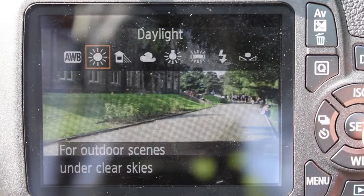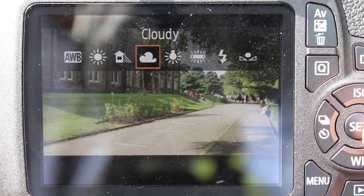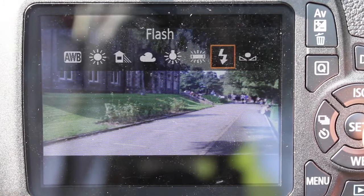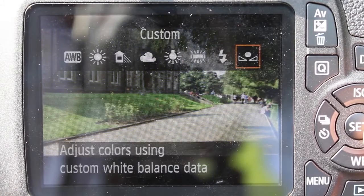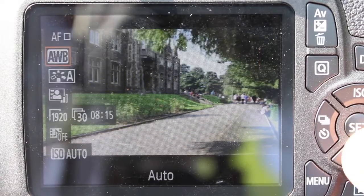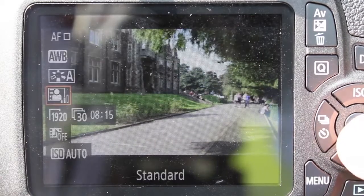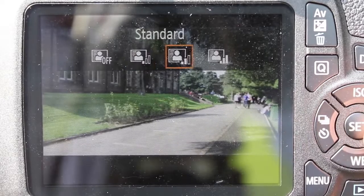The second icon is the white balance settings. Look at the colours in your shot and check that they match what you are filming. If not, select the appropriate light source. The next icon down is to apply image effects such as colour tones, followed by brightness and contrast controls.